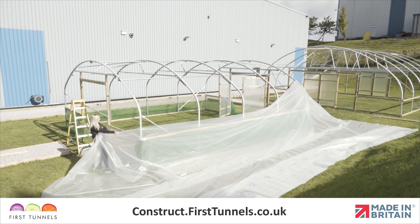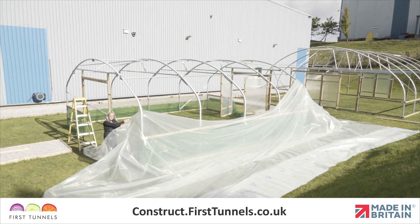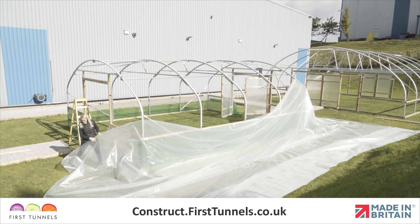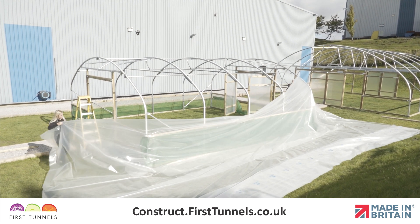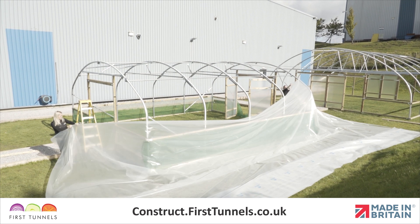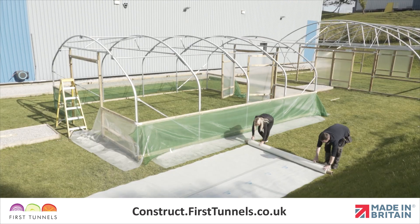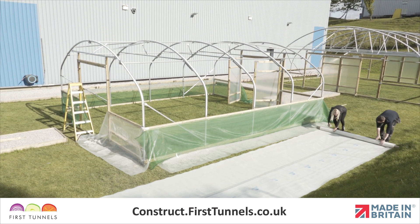Although the polythene is very strong and can withstand a lot of abuse, pulling and stretching the cover can sometimes leave finger marks. To avoid this spoiling your polythene cover, try to grip the polythene on the outer edges, somewhere that will be later trimmed or buried into the ground. Check the ground for sharp objects, stones, sticks, etc. which may damage the polythene cover.